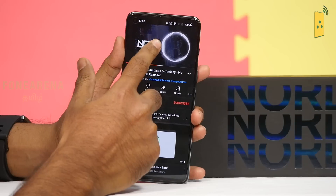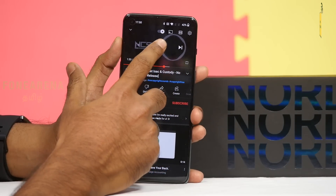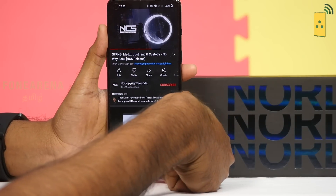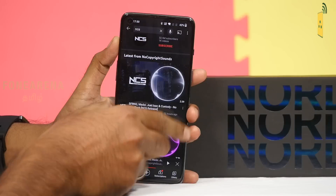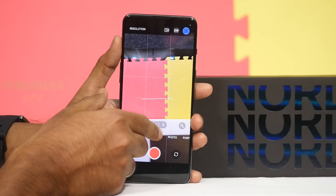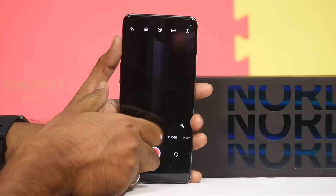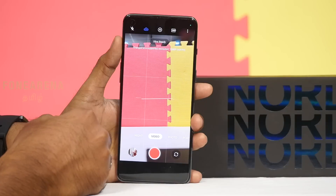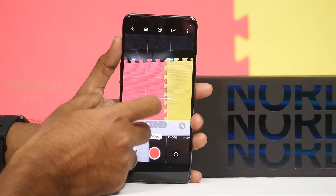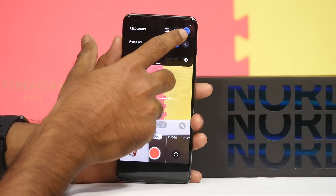Sound test — it's loud. Moving to the camera: it shoots 4K and 1080p video. The front camera shoots up to 3MP photo and 1080p video. There's stabilization and an Ultra Steady Mode available.